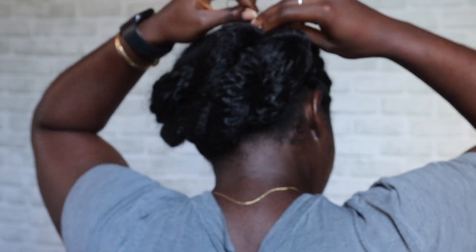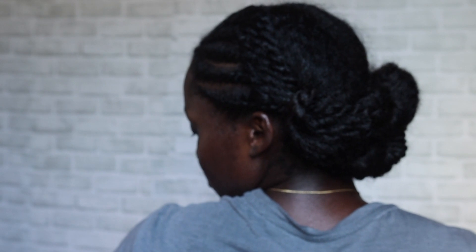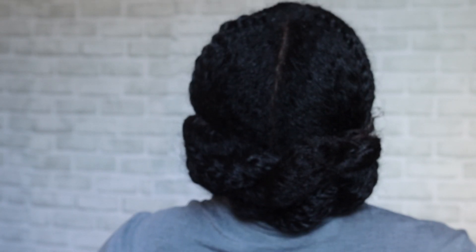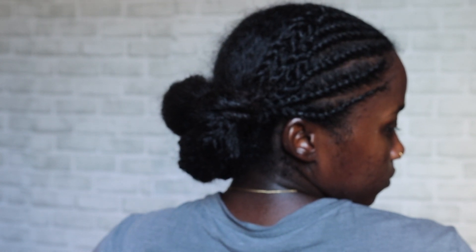I do this style a lot actually, but not usually with twists in the front. This is actually one of the ways that I hide and tuck my ends away — so that's the end of the video. Thank you so much for watching. It was just a quick video to show you guys a style that I tried out. Hope you liked it. See you in the next one. Bye!